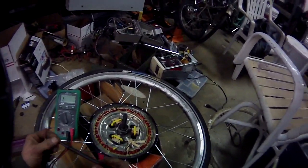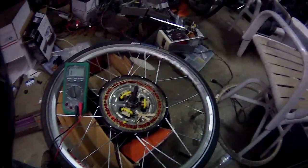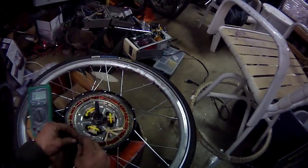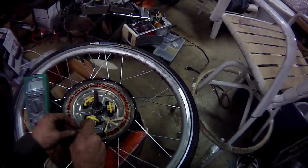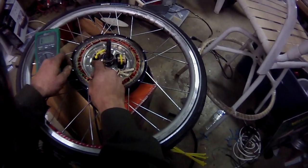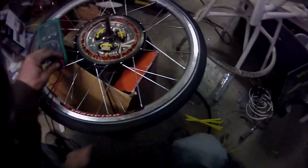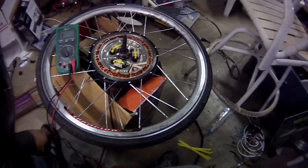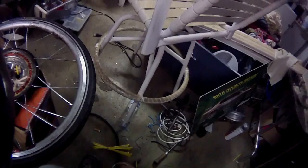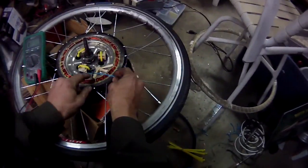Green wire. Gotta love the trusty helmet cam — it's come in incredibly handy. It's high definition, high quality, very nice. Gotta say, worthy purchase.